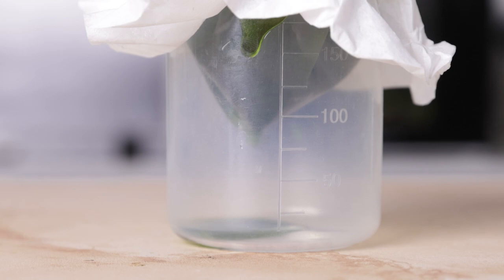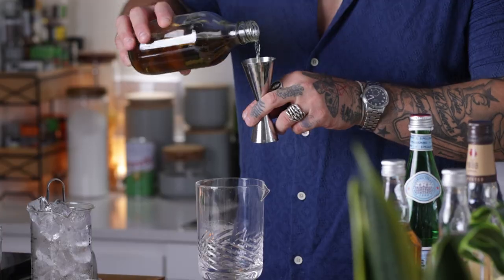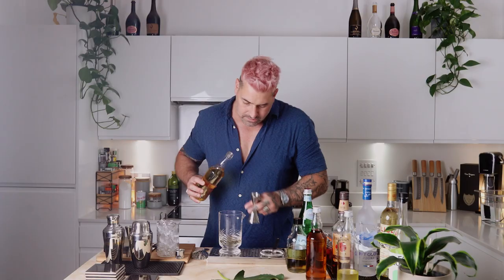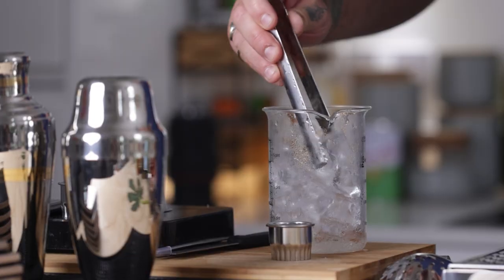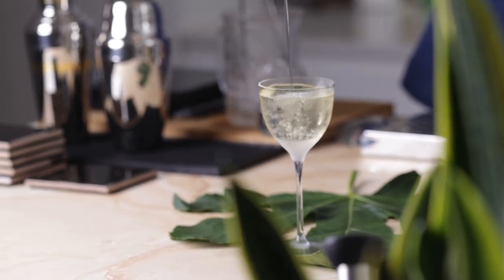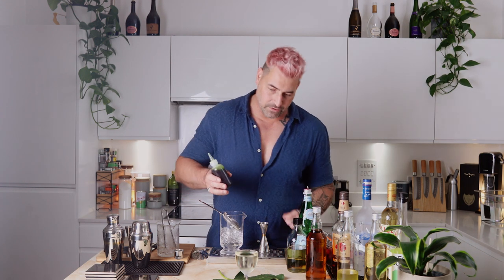All we've done to make the oil is use our dehydrated leaves — three leaves and 100 milliliters of neutral oil, I've used sunflower oil. Blitz for two minutes and allow to drip through some kitchen cloth. Rich in color and absolutely delicious — and that's going to dress the top of the drink. For the cocktail, we're going to start with our base, which is gin — one and a half ounces or 45 mils. Our fig leaf infused vodka — 30 mils or one ounce. And our fig leaf infused Lillet — 20 mils, just under an ounce, approximately three quarters. Then I'm going to stir this down, and garnish with that beautiful fig leaf oil on top.